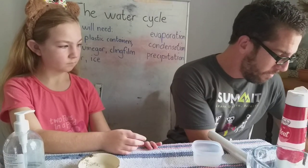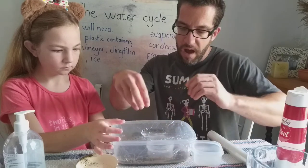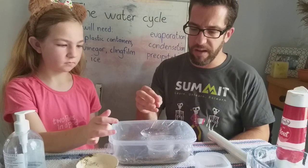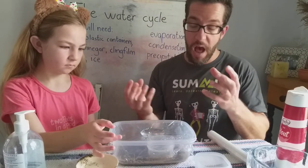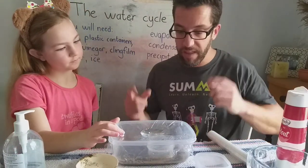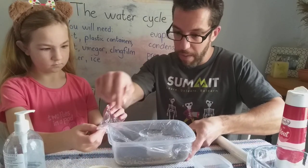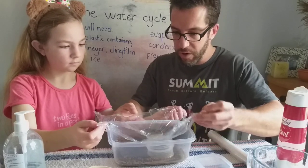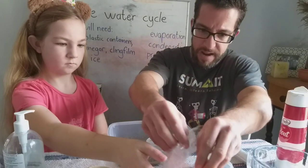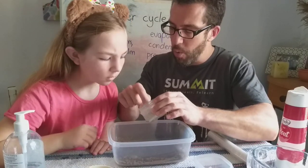For the sake of our video, this is one we did earlier. As you can see, I've got my dirty water there, and the ice has now melted completely, so condensation has taken place and hopefully the precipitation has now occurred into the empty container in the middle. What you need to do now is very carefully unwrap the cling film, making sure that none of this water falls back into the outer container. There we go — none of it is going back in.